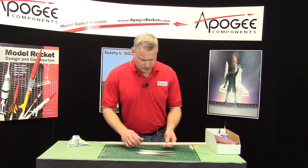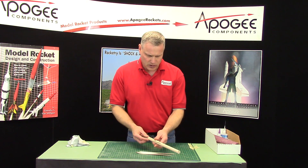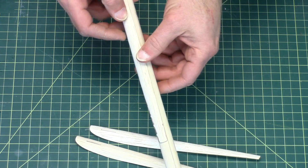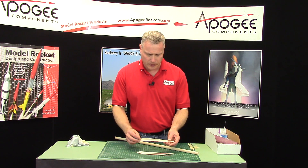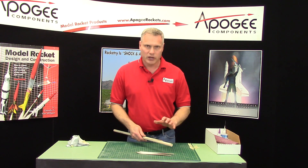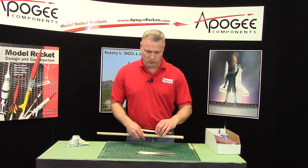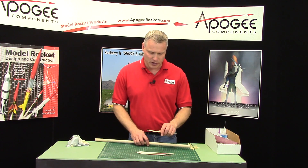Now, if your blades got twisted — say they're not along the line. Remember we put them on the line right here. If they're not on that line, you can go ahead and re-soak them with the ammonia solution, then reapply them and re-wrap them and they will go to the right shape. I've done this before so I know it works. So don't worry about messing up because you can fix it at this point.